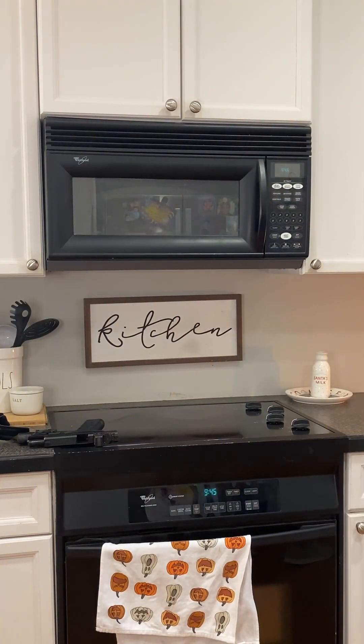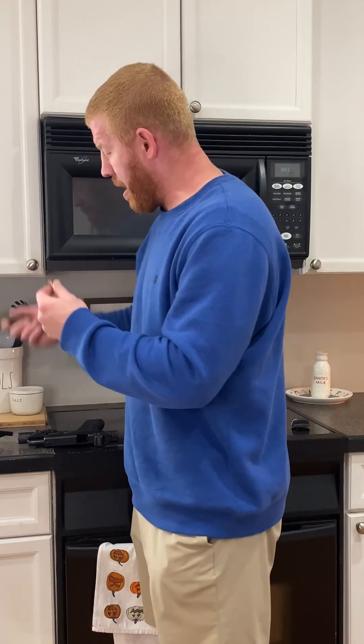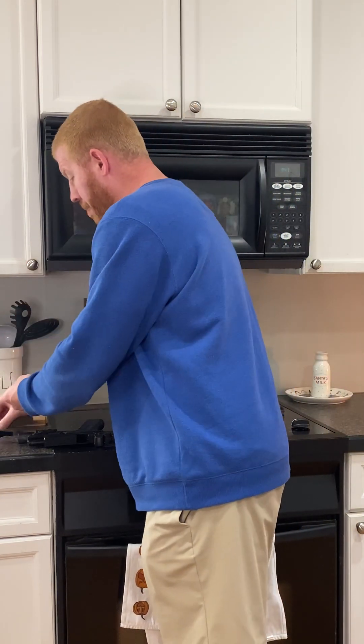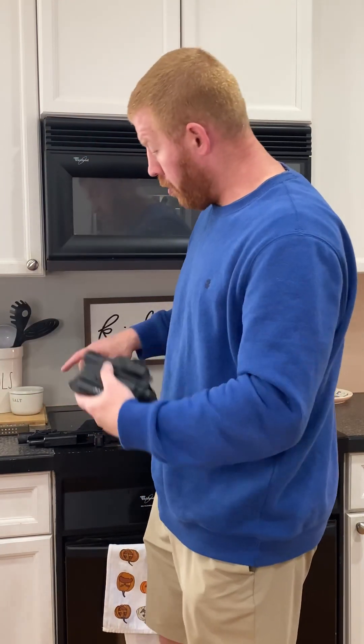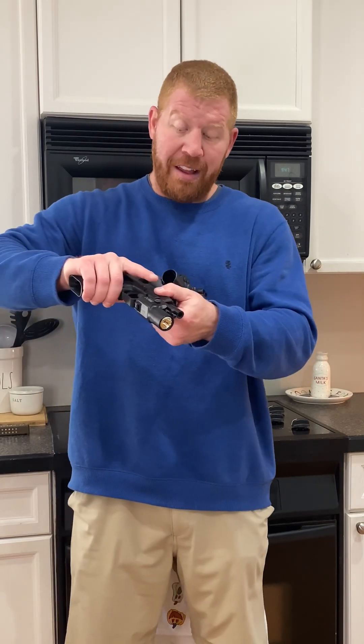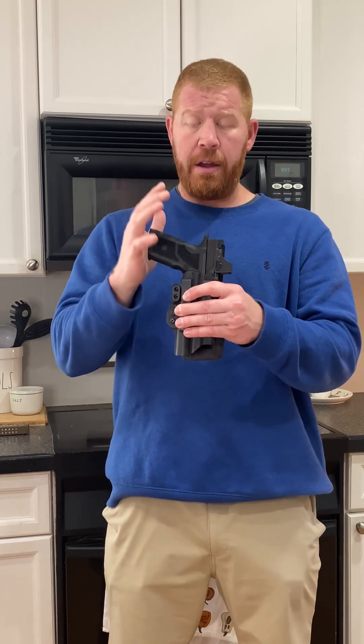I'm going to pick up that round and put the magazine and the extra round right beside each other. Now I've got my holster and my handgun. I'm going to go ahead and drop the slide on this and put it back in the holster. When I'm ready to put my holster on, I like to carry — this is a Tentacore Malasol with the Zev OZ9.